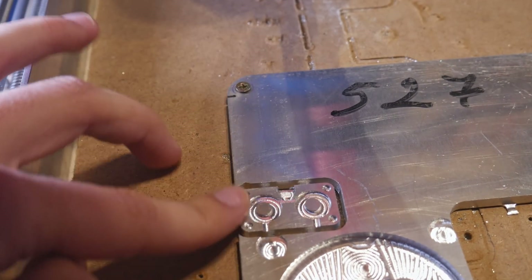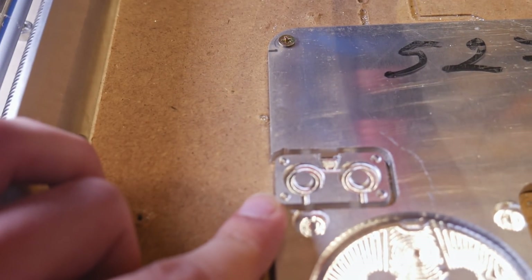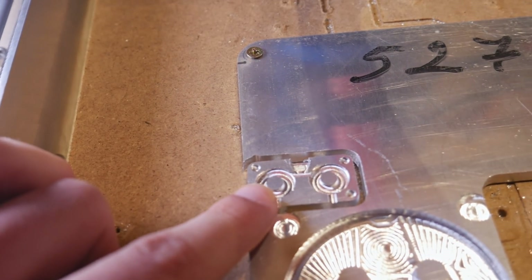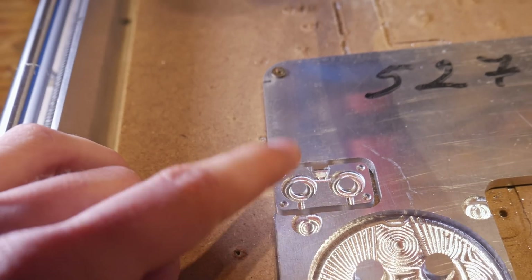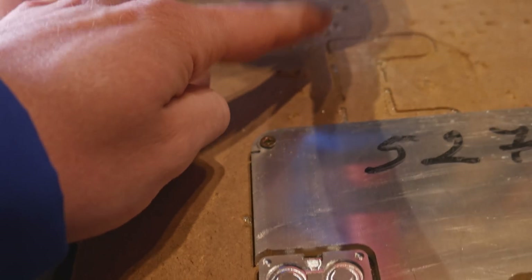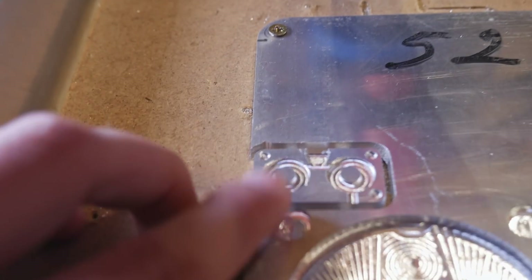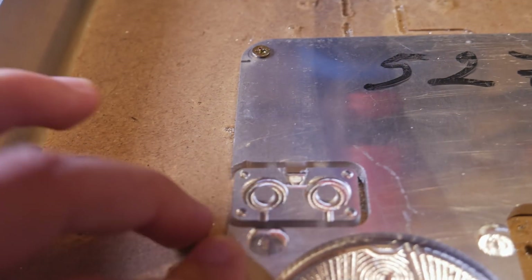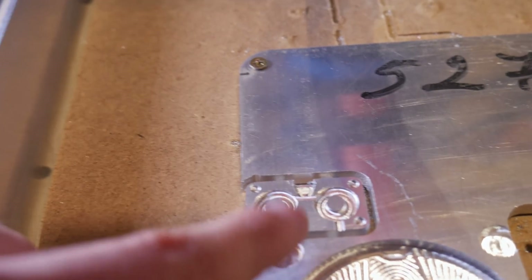The first half of the mold is ready. It is very very tiny — maybe even too small. But at least it took just 20 minutes to mill, which is way better than the previous mold that took two hours or something like that. And this new milling bit is amazing — it's way sharper than what I previously used, so the surface finish is beautiful. Now I will mill the second part of the mold and then we will see if it works.